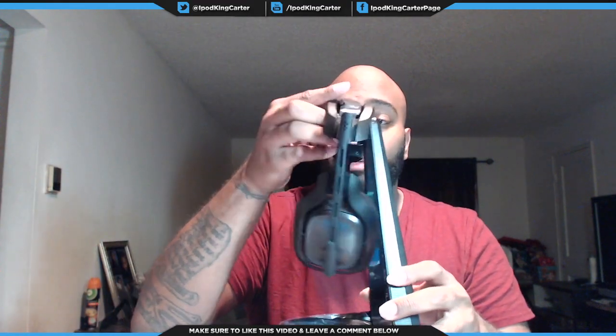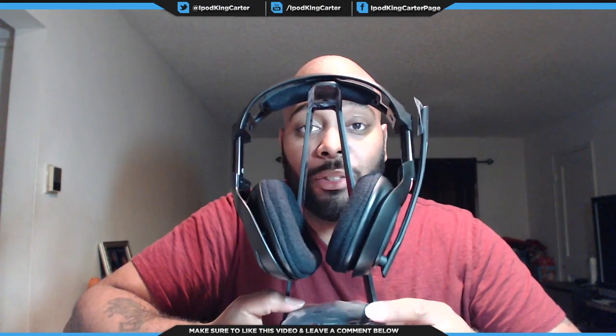I put it together without breaking it! This right here is your stand for the Astro A50s wireless. You put your headset here, you put your Mix Amp here. You have the USB cable to charge the Mix Amp and charge the headset when you're not using it. The box is now empty. I hope you guys like the Astro A50s — if you want to pick yourself up a pair, make sure you look inside the description and click the link to Astro Gaming to check them out.